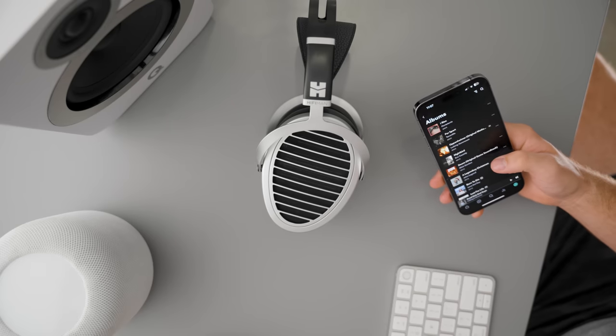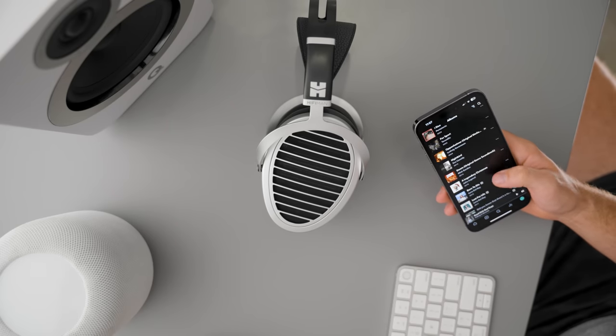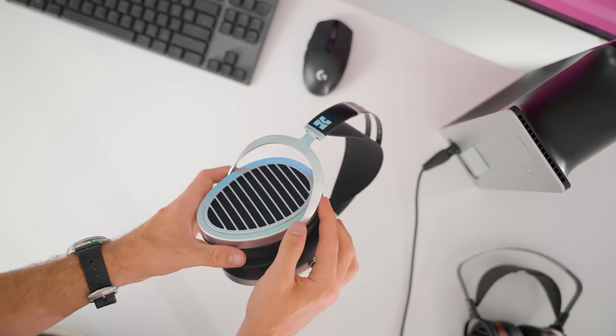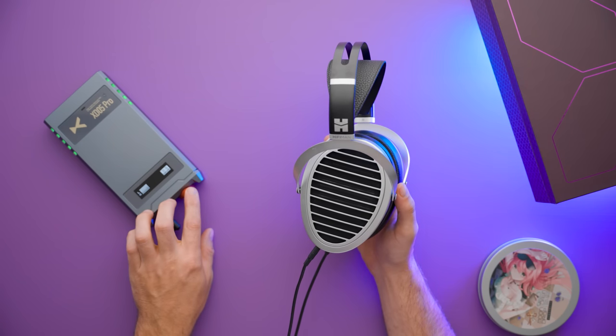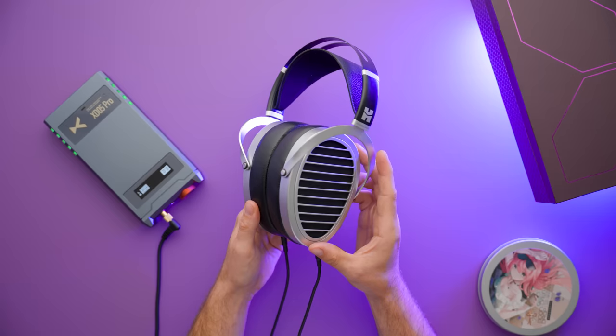I will give it credit for some style points because the reflection properties of the silver ear cup design are great. These things look really beautiful in most environments — like for a film guy like me, these things look amazing just hanging around. I like the look of them.